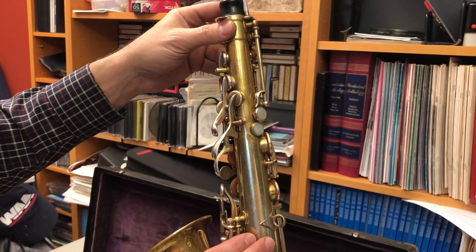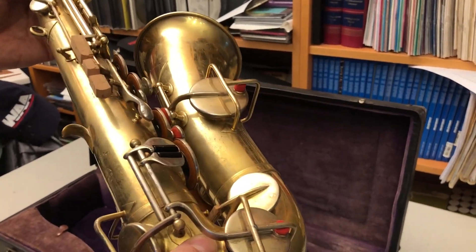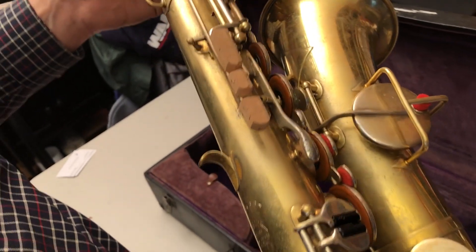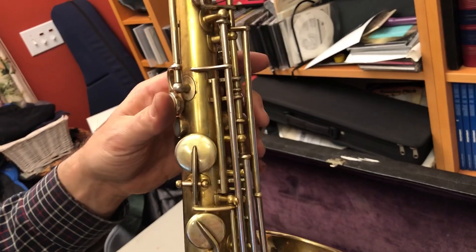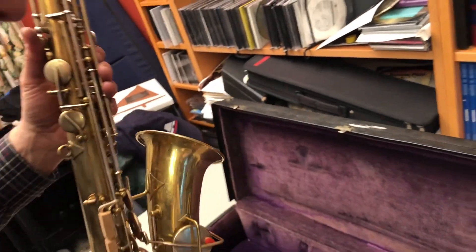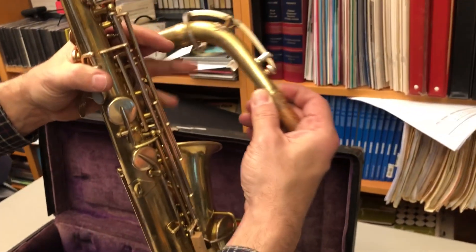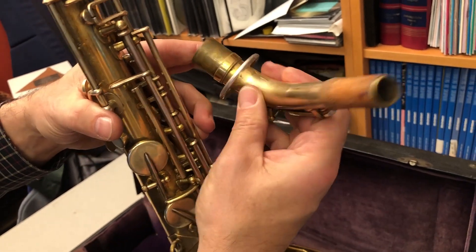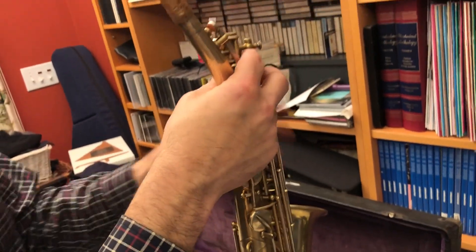Now that we've looked at all of the different angles of the instrument, I'm going to go ahead and play it for you. I'm just checking the pads here. I think that Mark probably re-padded this instrument for me as well. The pads are probably about 10 years old and they look like they're in good condition all the way from bottom to top. The neck is also gold plated. You can see where there's been a repair made to the octave key, but there's no damage to the neck tube itself and it carries a number one on the neck.